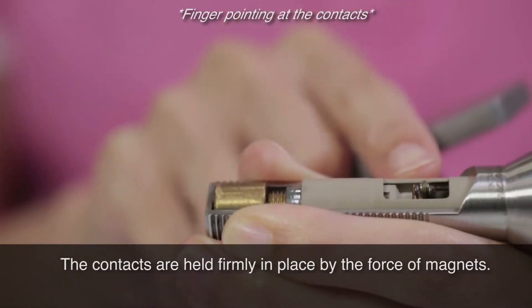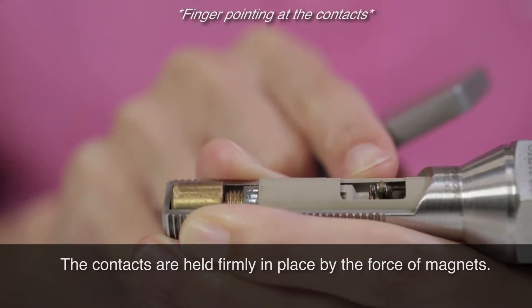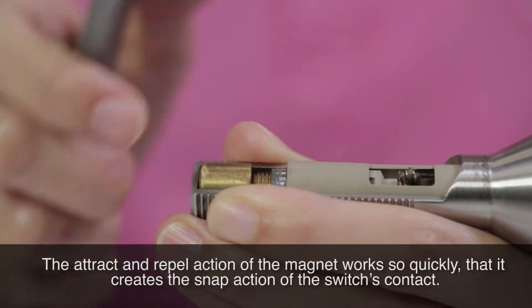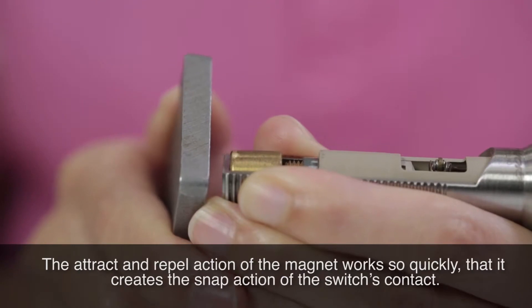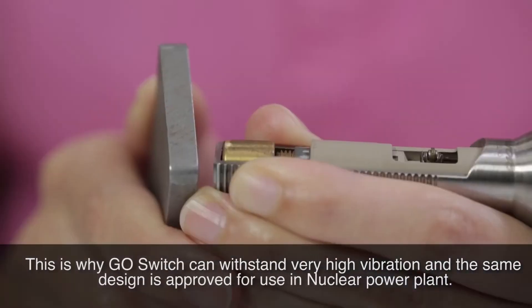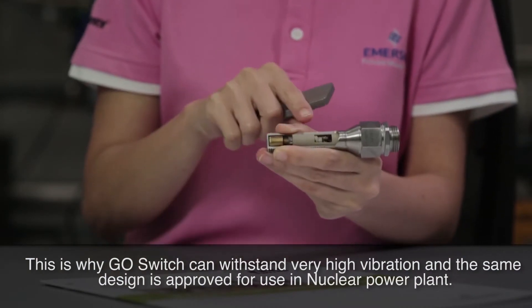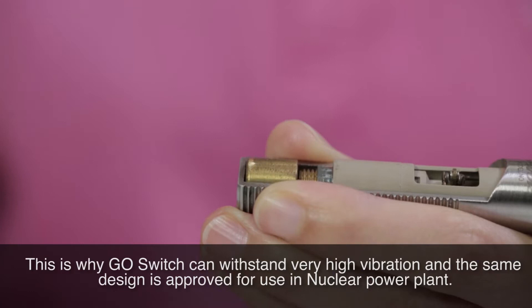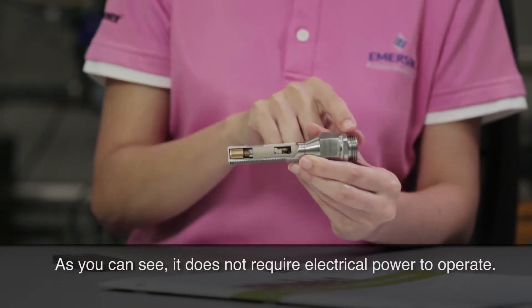The contacts are held firmly in place by the force of magnets. The attract and repel action of the magnet works so quickly that it creates the snap action of the switch's contact. This is why GoSwitch can withstand very high vibration, and the same design is approved for use in nuclear power plants. As you can see, it does not require electrical power to operate.